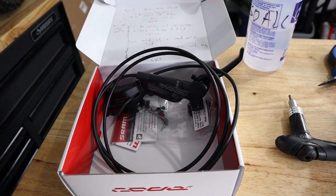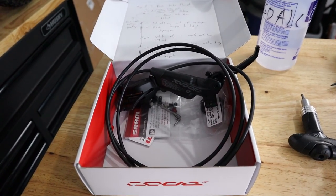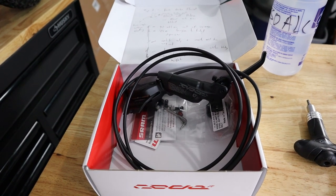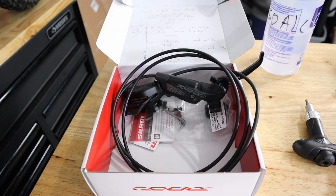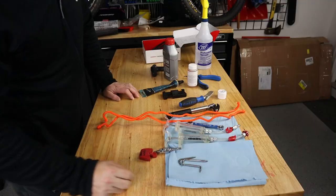Today's video is going to be 10 tips that will help you get the best brake bleed. These tips will help you whether you're using Shimano, Tektro, or SRAM — it doesn't matter. Whether it's mineral oil based or DOT 5.1 based, either way these tips will help you get the best possible brake bleed.